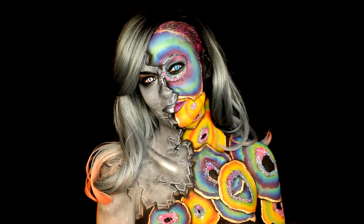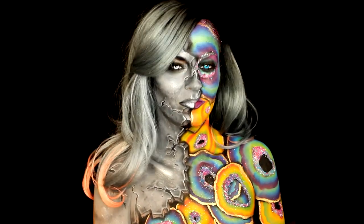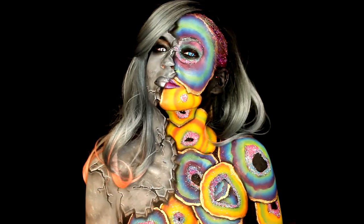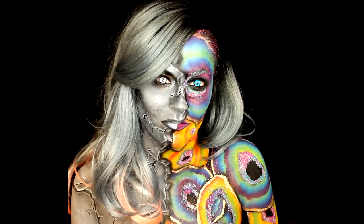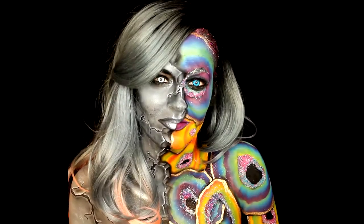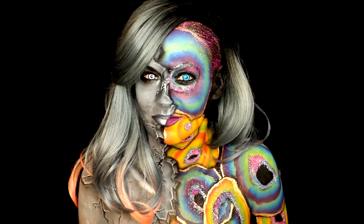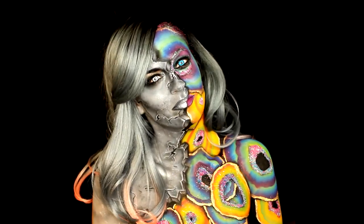Hi my beautiful friends, welcome back to my channel. Today's look is this half stone, half crystal geode body paint makeup and I'm calling it 'Don't Judge a Book by Its Cover.' I love the concept in general, but I really believe that if you keep an open enough mind you can see a deeper, more beautiful layer to things. If you want to learn how I did this technique, keep on watching.